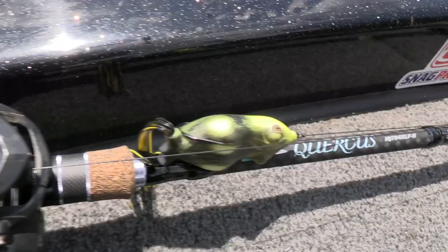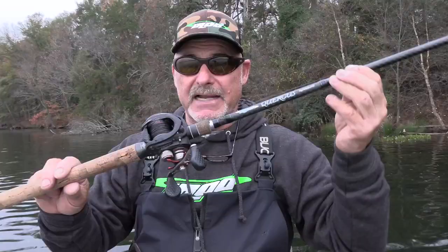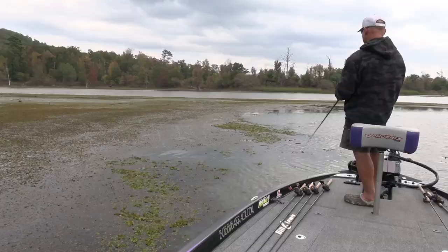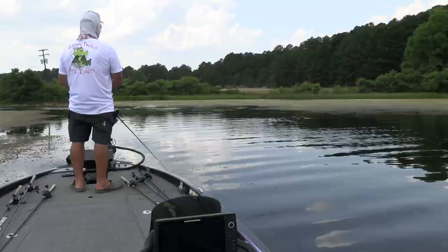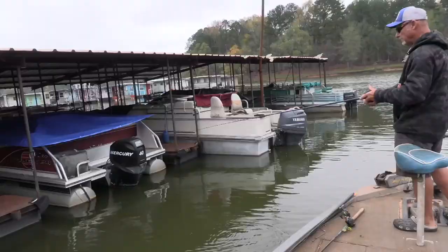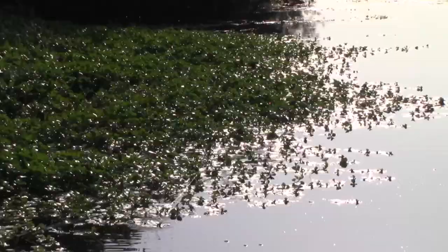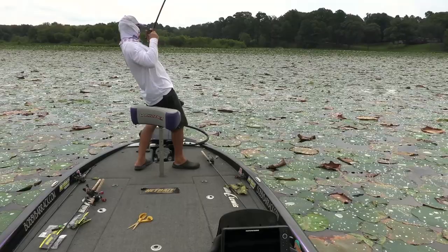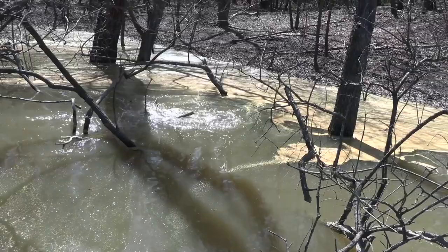It is absolutely the perfect frog rod from I-Rod — you're gonna love it. It's the same as the 7'9", just a little bit shorter. Most of the frog fishing I do is in hydrilla, milfoils, American pond weed, duck weed, open water, around trees, docks, shade lines, willow bushes, button willow bushes, primrose, outside edges of primrose on surface matted vegetation — all that kind of stuff. This rod handles all of them.